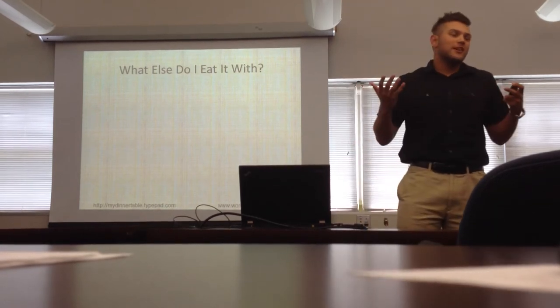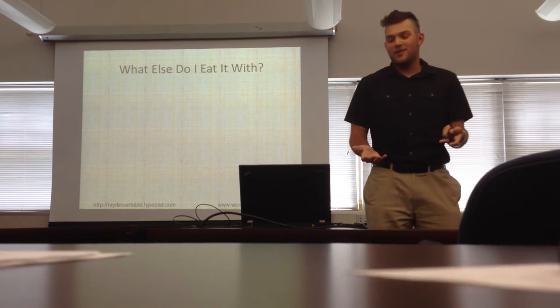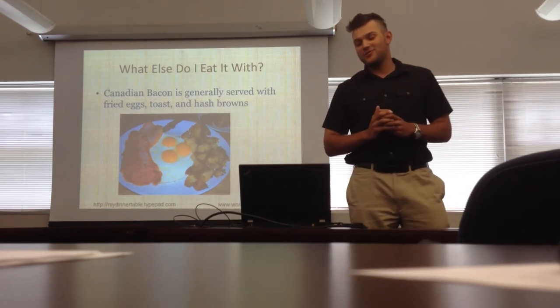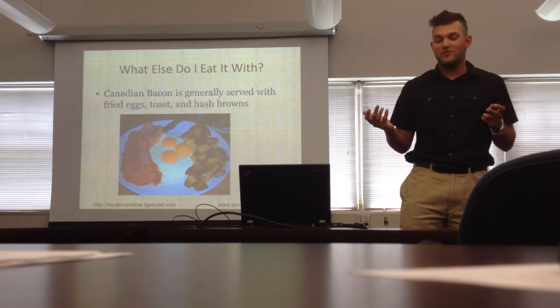What can I eat Canadian bacon with? Is it just something I eat by itself? Canadian bacon is generally eaten with fried eggs, toast, and hash browns. This makes the complete breakfast meal for any breakfast lovers.